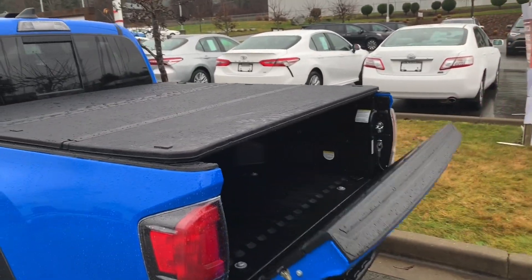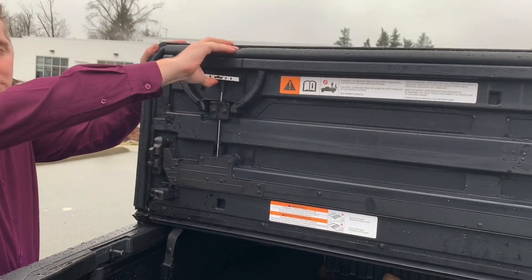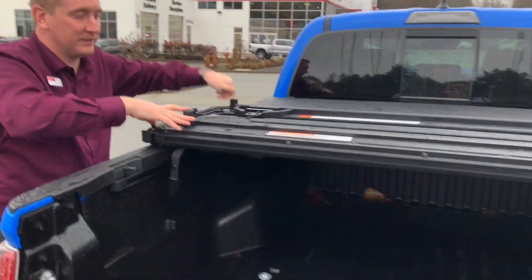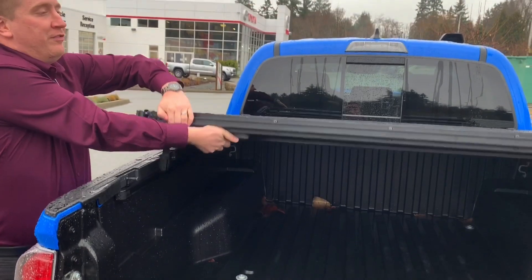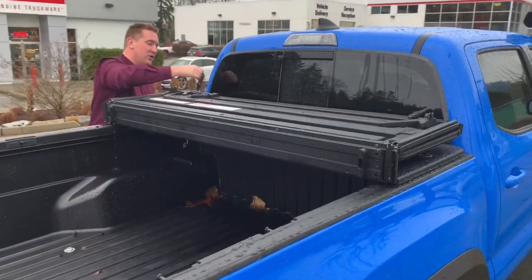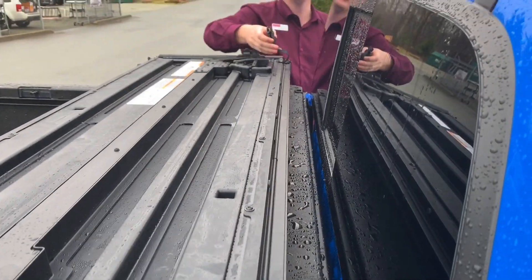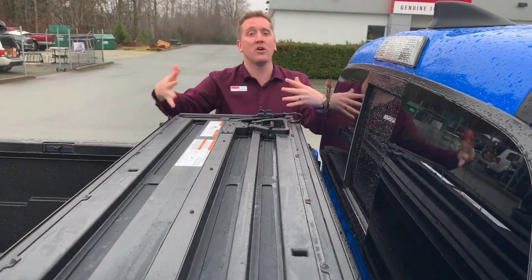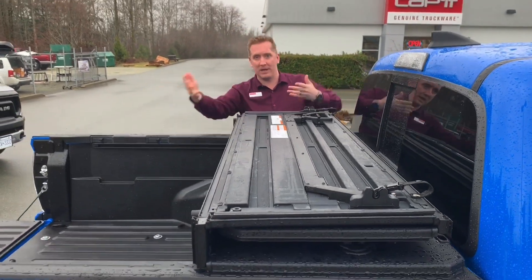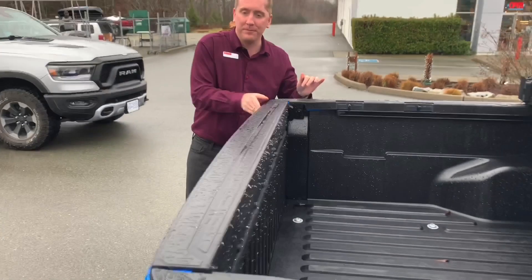So I open up the tailgate — there are grips right here that I can pull and it will release. You pull that, it releases, so I can fold it. The Toyota version will fold like this, and then you can strap it down with these locks so that you can drive with it open and not have too much concern about it falling off.